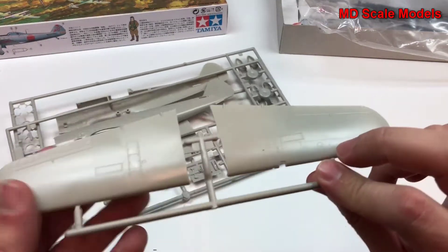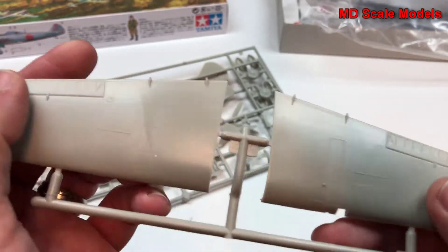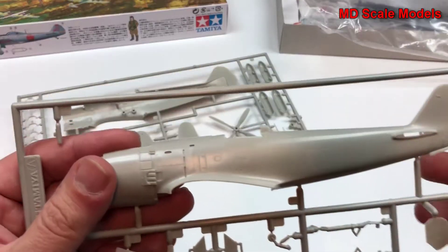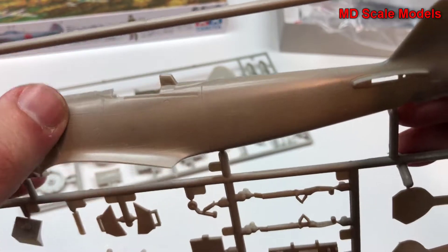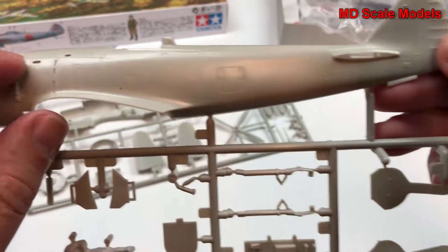Here's the top of the wing — also some raised panel lines but some recessed, which is quite strange for Tamiya. Here's our fuselage with a fair amount of detail, mostly raised but also some recessed.